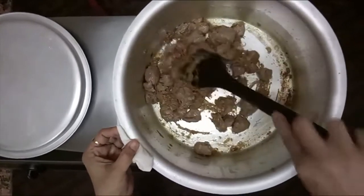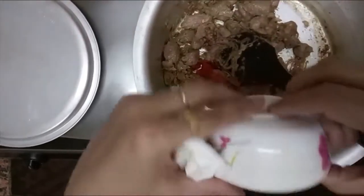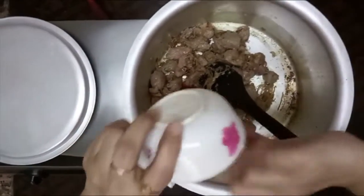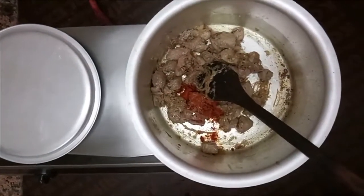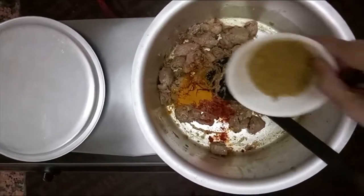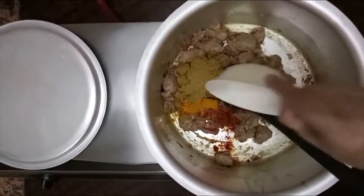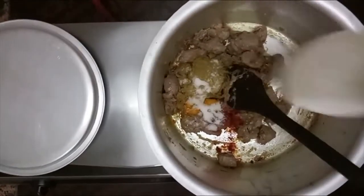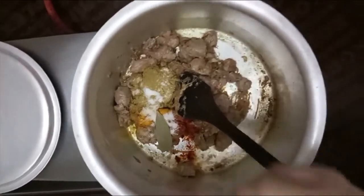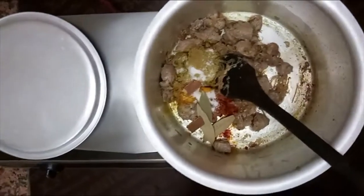I will add masala: 1 tablespoon, 1 and a half tablespoons, 2 tablespoons, 1 tablespoon, 1 tablespoon.